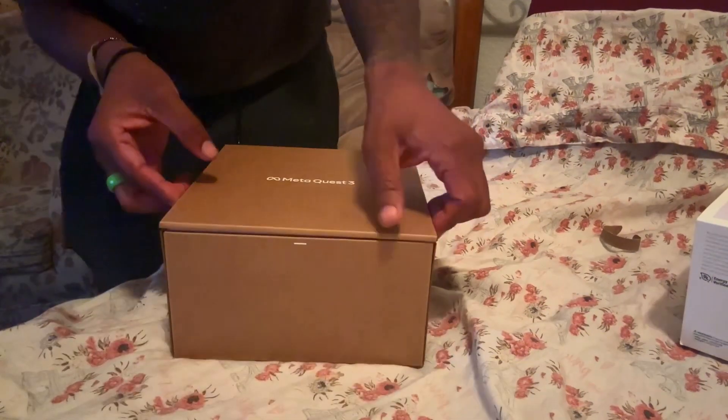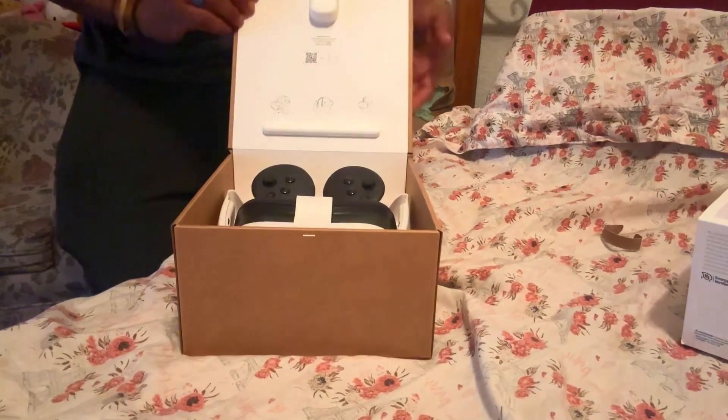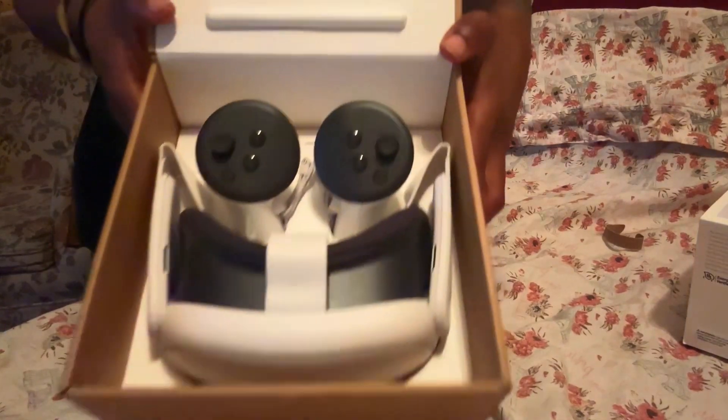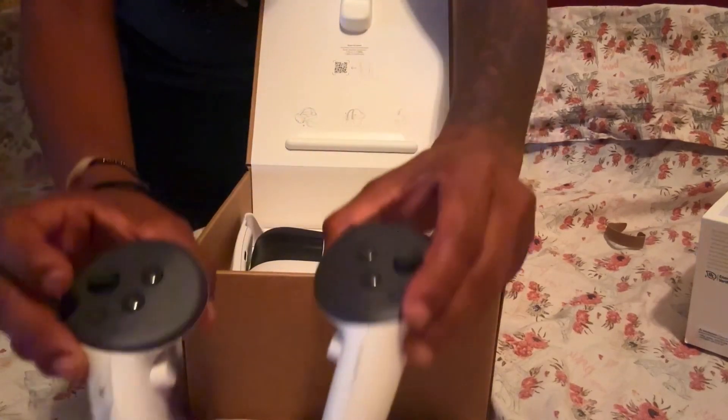And that is in every way. As you can see, the small box here. And then inside, it is just the headset and the controller sitting on top like that. Very thoughtful packaging.